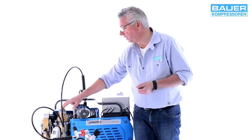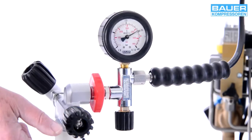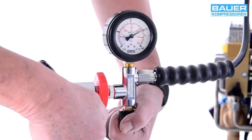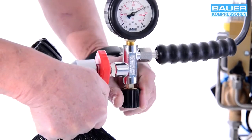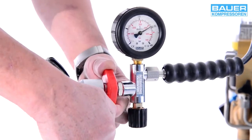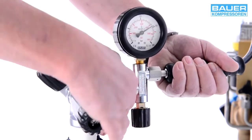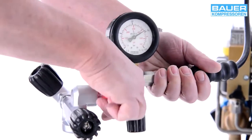Bitte das Sicherheitsventil nicht als Druckschalter missbrauchen. Wenn der Flaschendruck erreicht ist, schließen Sie als erstes das Flaschenventil. Dann muss der Füllanschluss entspannt werden: Drehen Sie das Füllventil im Uhrzeigersinn, bis man ein leichtes Zischen hört. Damit ist der Füllanschluss entspannt. Er kann demontiert und danach sofort wieder in die Aufnahme gesetzt werden, damit er nicht verschmutzen kann.